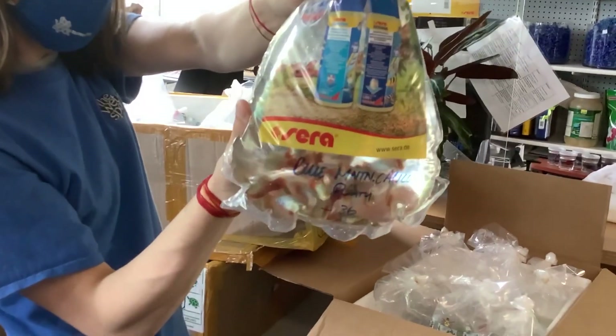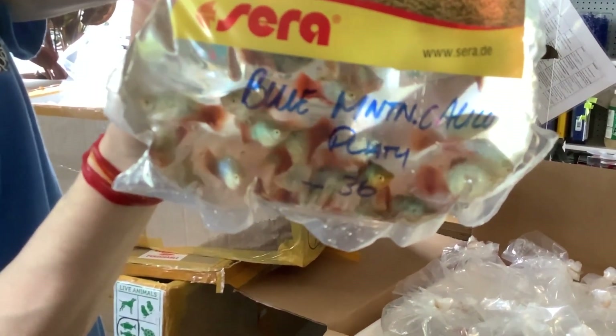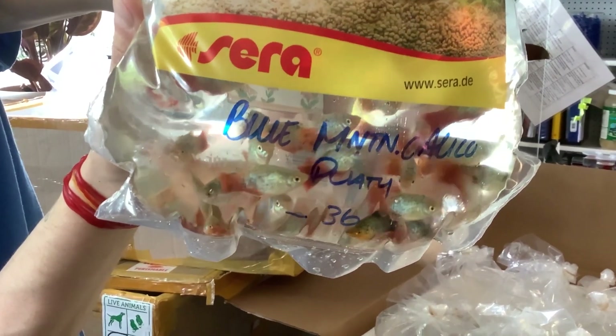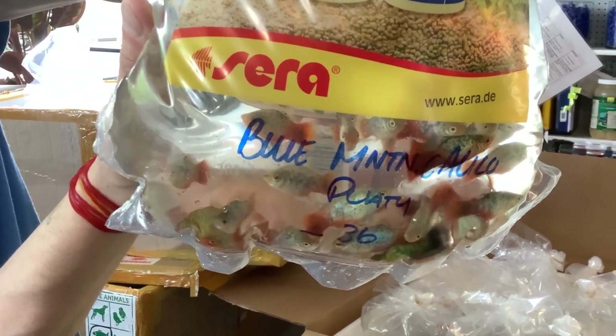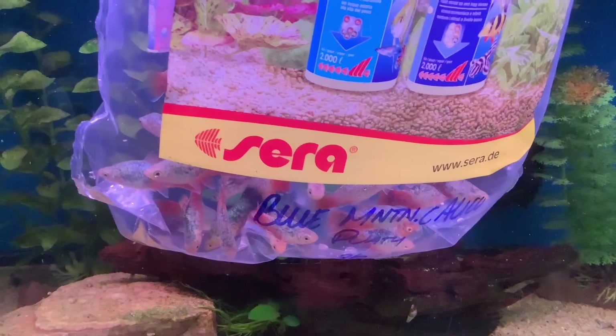This is yet another new one for us — the Blue Mountain Calico Platy. Tremendously long name for such a small fish, but pretty straightforward, just like a lot of platys. I do find this one particularly attractive. Platys in the wild, Xiphophorus maculatus, would be found throughout Central America from Mexico to Belize.